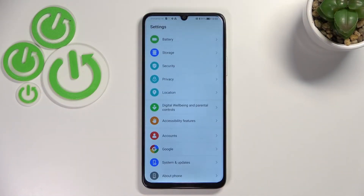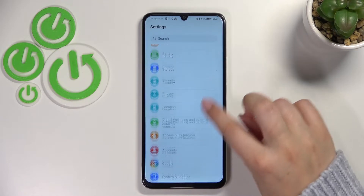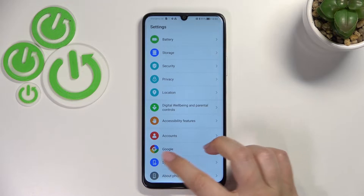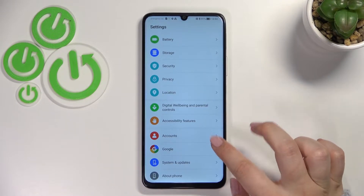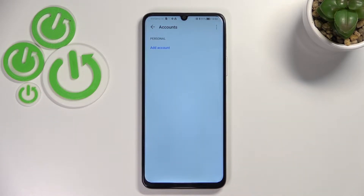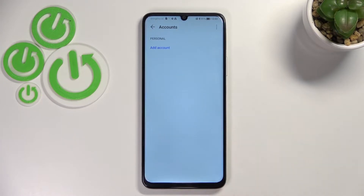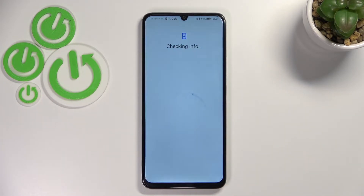First of all, let's enter the Settings and scroll down to the very bottom to find Accounts. Here we've got a whole Google section where we can add or remove a Google account, but I personally prefer to use the Accounts section, so let me tap on it and then tap on Add Account and pick Google.